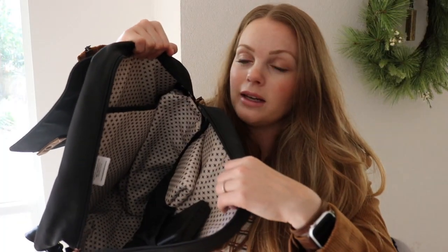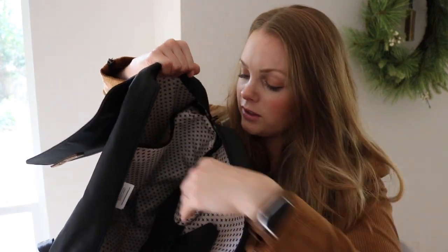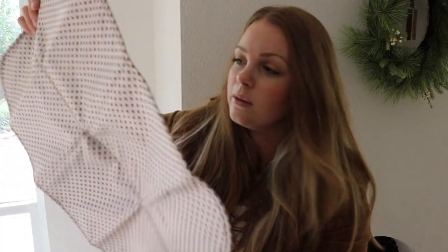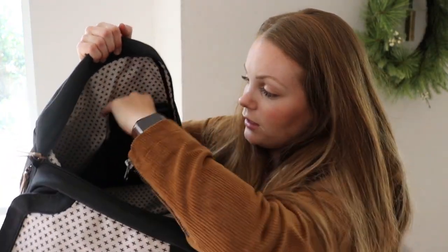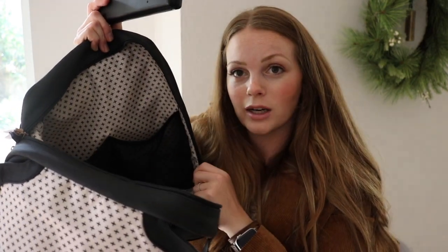I really like how this bag opens up nice and wide. It does have a laptop sleeve here, and on the other side is where your change pad is. This change pad is nice and lightweight. It's a good size, folds down nice and small, and is made to just fit in this mesh pocket here. But of course, if you don't need a change pad, you can keep that out of your bag and have a nice mesh pocket there. It also comes with the signature wipes case, which fits into the mesh pocket right next to it. So that is all of the pockets on the Meta Backpack.